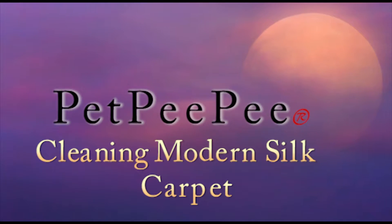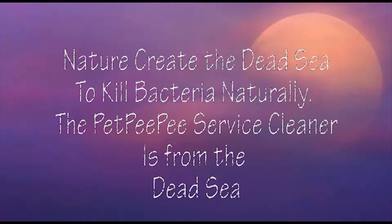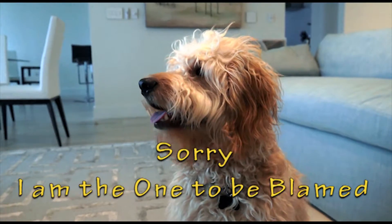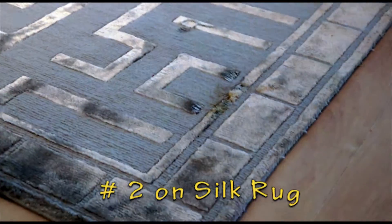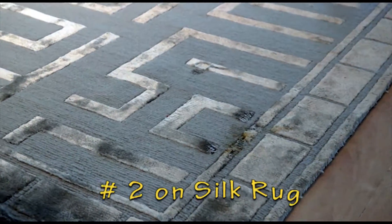A revolutionary cleaning process using the odor-free cleaning product from the Dead Sea — no soap, no deodorant, no any chemicals to clean your rug. This lovely dog has a number two on a silk oriental rug.